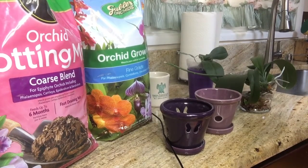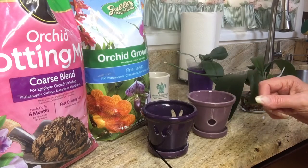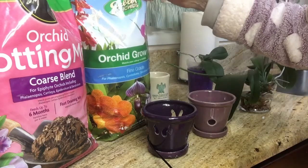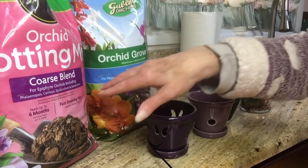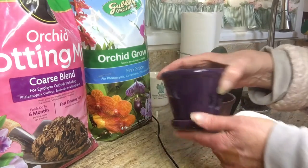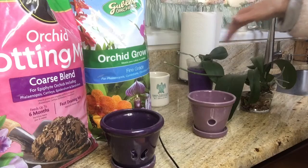Good morning, welcome back to Diana's Orchids! We're here for a quick potting — repotting, I guess. I picked up these two: this is Goobler Orchids and Miracle-Gro coarse blend, and we're going to mix these up a little bit. These are the pots I've had for years, and these are the orchids that are going to go in there.